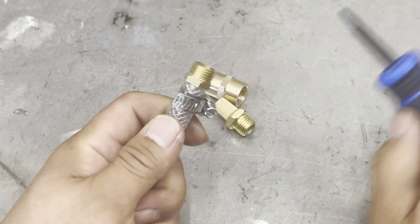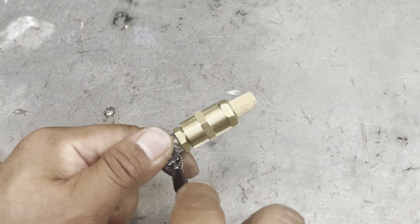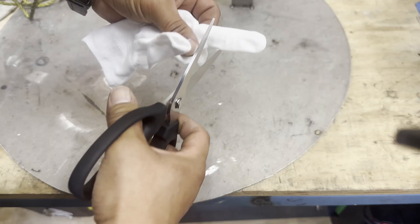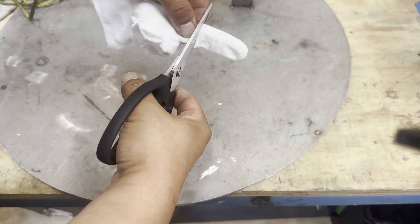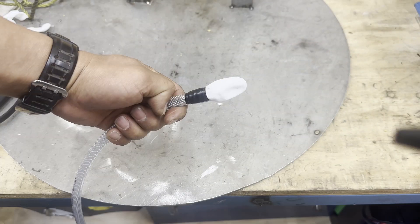All you need is a hose barb, female fitting, copper muffler, and hose clamp. If you don't have these parts, you can use a rag or cloth gloves — it is way better than nothing.